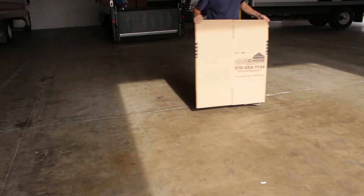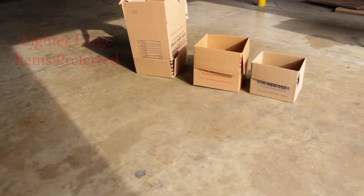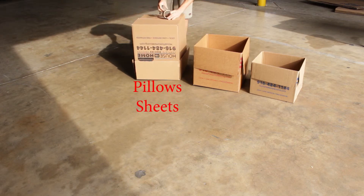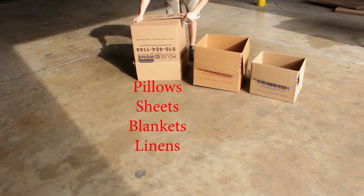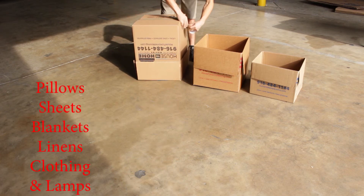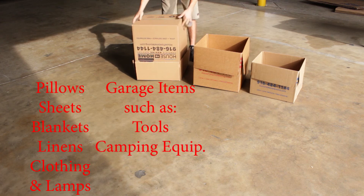The biggest size is the 4.5. This is the largest box, so we want to load it with the lightest items. It's great for pillows, sheets, blankets, linens, clothing, and lamps. This box is also great for miscellaneous garage items such as tools and miscellaneous camping equipment.